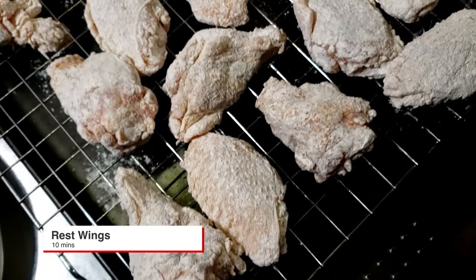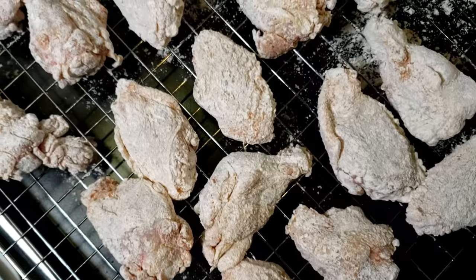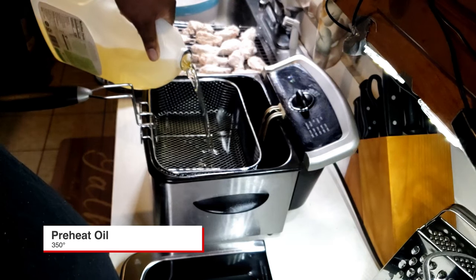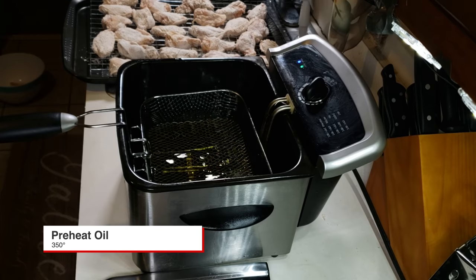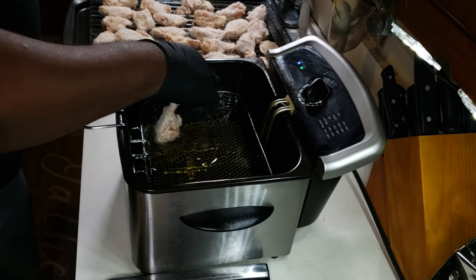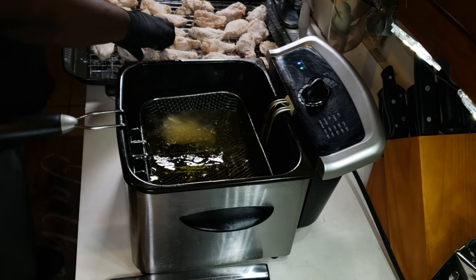Let your wings rest for 10 minutes before you put them in the oil. Here's the key to some perfect fried chicken — you gotta have clean oil, so make sure your oil is clean. Drop your fryer basket down and add your wings in.